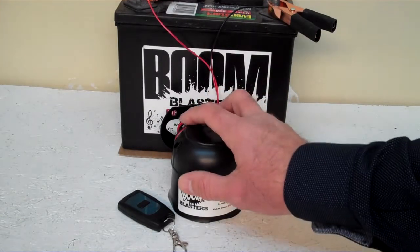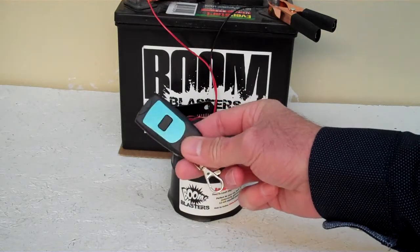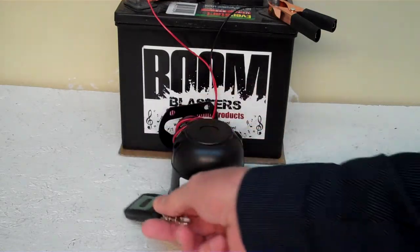Hey everyone, this is our Langzyme wireless car horn. It comes with one remote control. You can purchase additional remotes if you want, but it does come with one remote control.